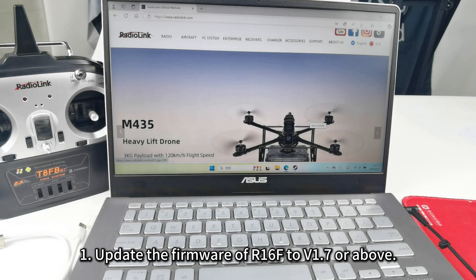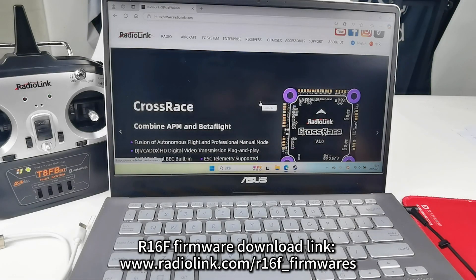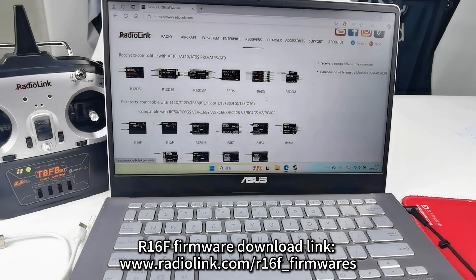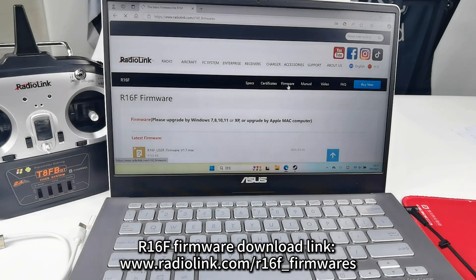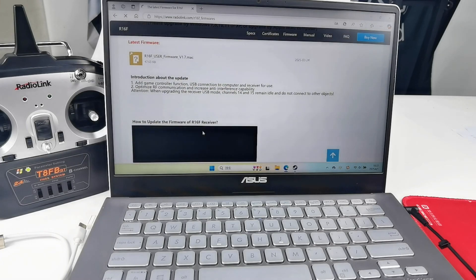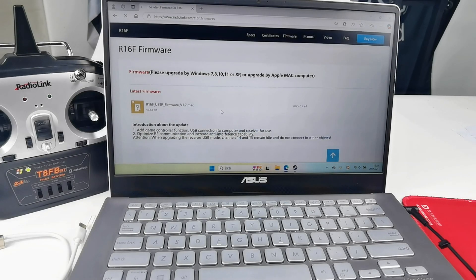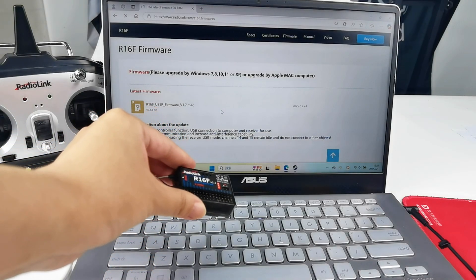First, please update the firmware of R16F to version 1.7 or above. You can download the latest firmware of R16F on the RadioLink official website and check the tutorial on how to update the firmware there. I have already updated the firmware of this R16F to the latest version.